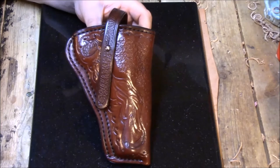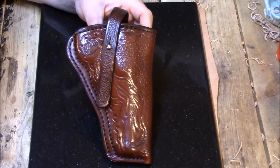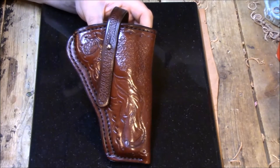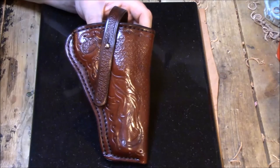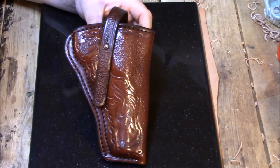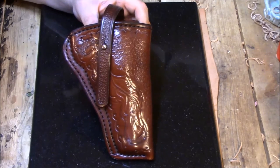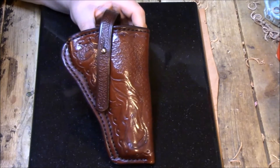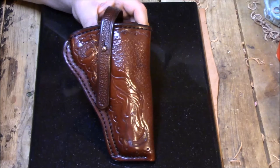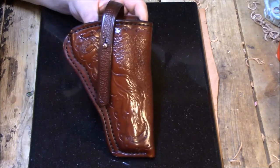Normally on my concealment holsters I use seven to eight ounce leather, and if I'm going to line a concealment holster I'll use a thinner five to six ounce leather with a two to three ounce lining, so combined you still end up with about eight ounce thickness. This one uses seven to eight ounce with a two to three ounce lining, so it's just a little thicker and more heavy duty — geared more towards woods carry, carrying around the farm or ranch, hiking, hunting, camping. It has a retention strap for a little extra security.